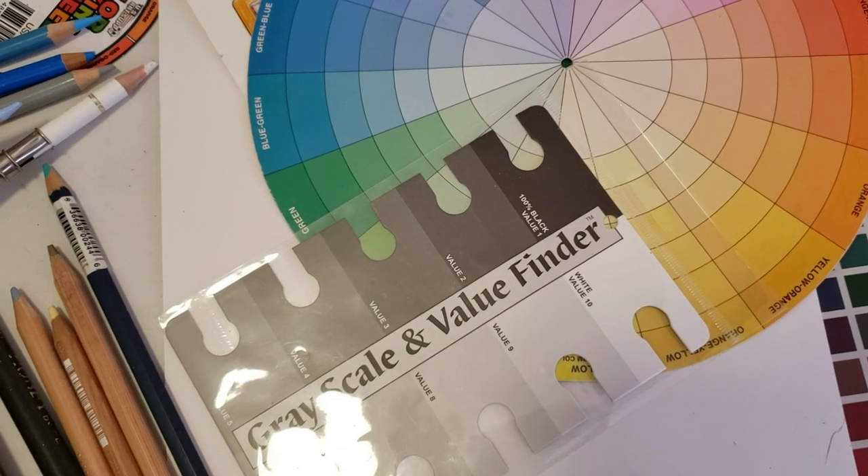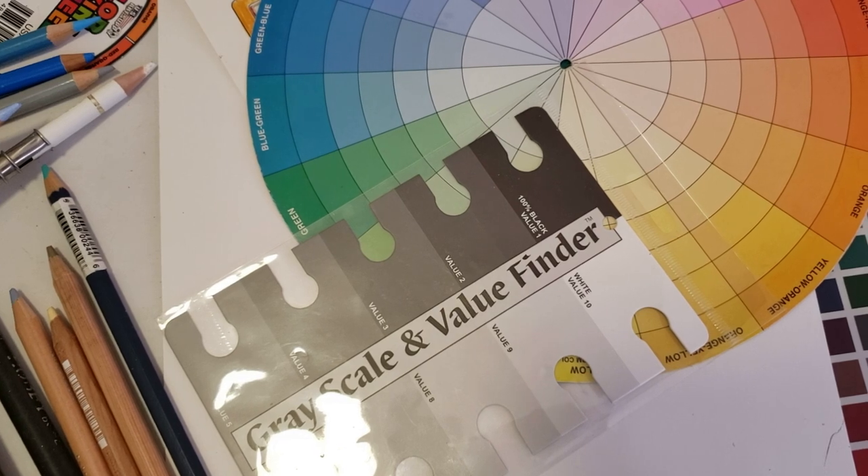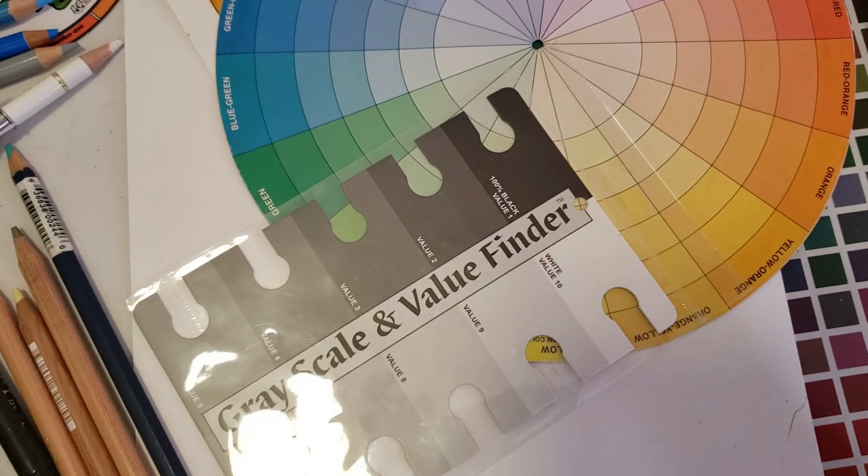Before we move on to the next lesson, a lot of people had questions about the last lesson on setting up your pencils. This is not a concept that's going to hit you like a ton of bricks — it's something you've got to learn to see. As we go through all these lessons, I'm going to come back to this many many times, almost in every single video. I'm just introducing it in the first three lessons a little bit more in depth.